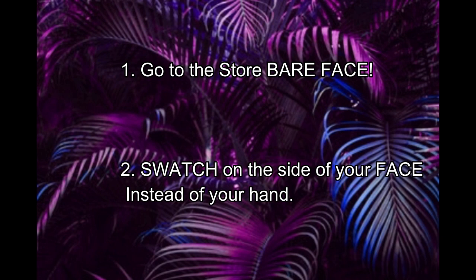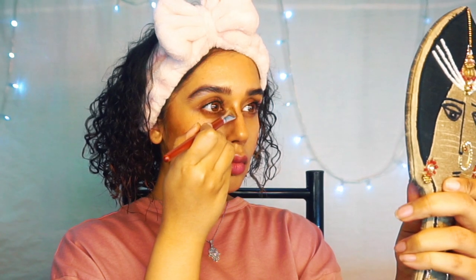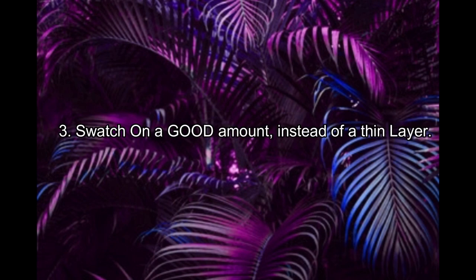Tip number one: go to the store bare-faced. You can easily swatch your shade on your face, not your hand, because the hand might be a different color. Tip number two: swatch a good amount on your face instead of a thin layer like they do at the store. Slap on an appropriate amount on the side of your face and check how it's going to look when you pile on and blend the foundation.